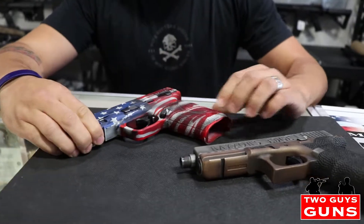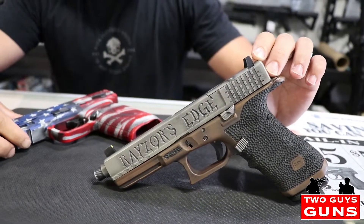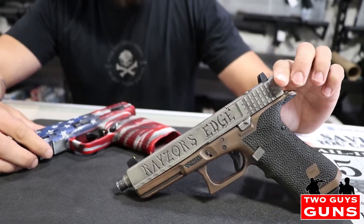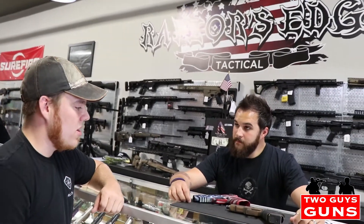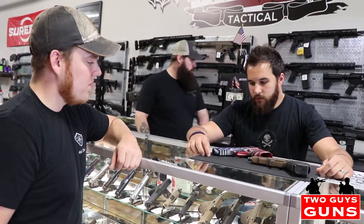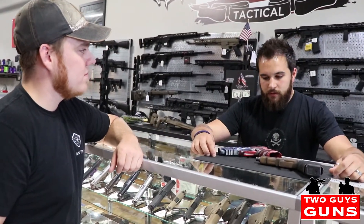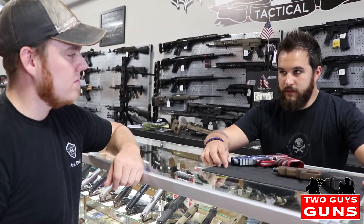We do the stippling, Cerakote. Five Designs, Jason Rhodes — he does all of our slide work for us, he's here locally. Does some awesome stuff. Is most of the Cerakote where you guys do the gun wrap stuff too? This is all Cerakote. We don't do any hydrographics, we don't do any of the vinyl stuff. We just like stuff that holds up, performs, and lasts a long time.